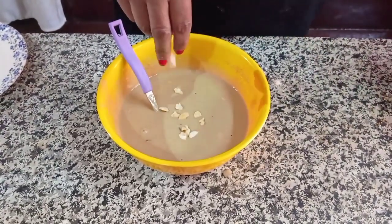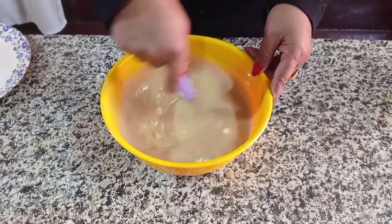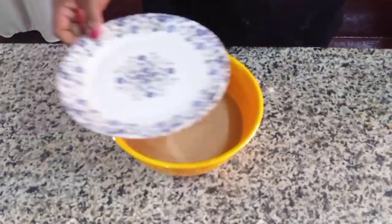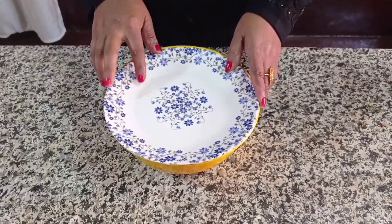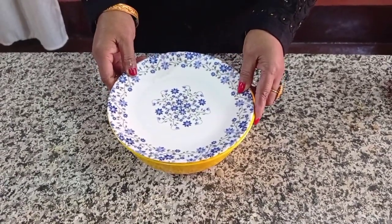We'll add some soy sauce and I will prepare for a few minutes — about 10 hours. I will prepare it for 10 days; it will be very good.